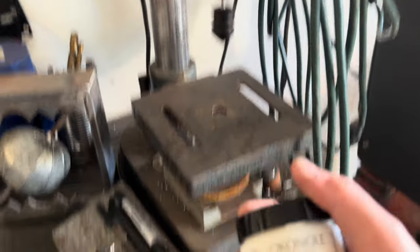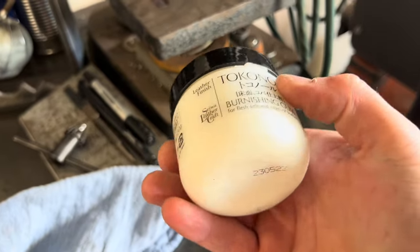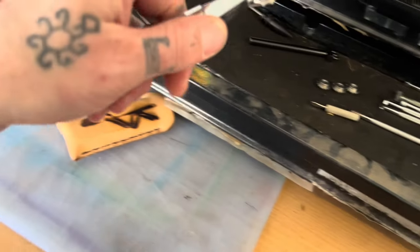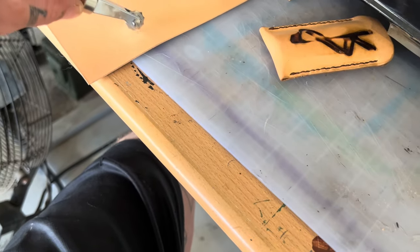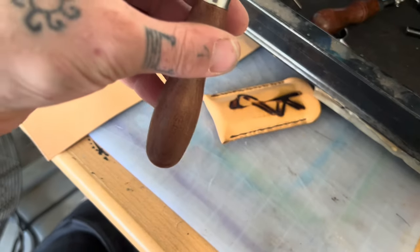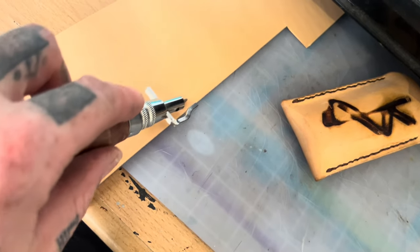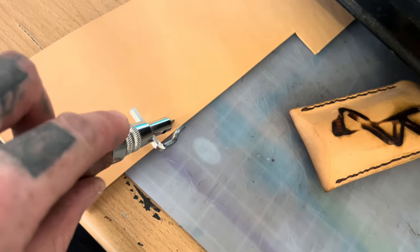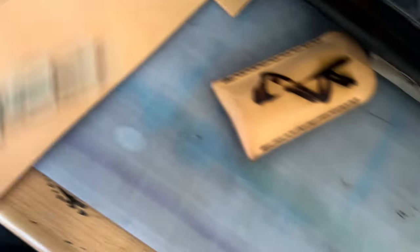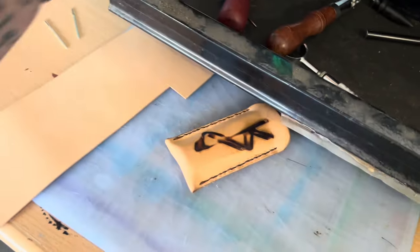The burnishing gum — it's actually called burnishing gum, not cream, but it looks like lotion. There are also some quality-of-life tools: a marking tool that helps you mark out a clean, consistent spacing from the edge of your leather so you know where to put your stitches. That tool and the spacing guide are on the list, though they're not strictly necessary.